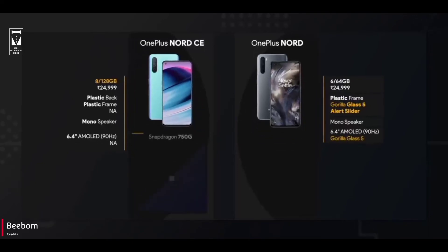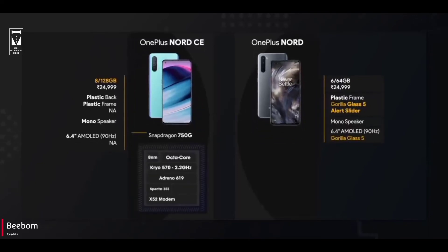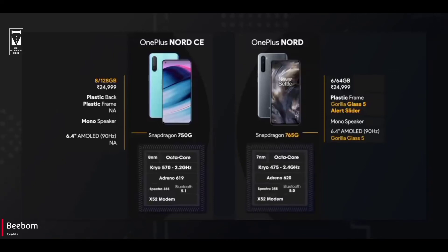Coming to the processor, CE gets the Snapdragon 750G, but Nord comes with the 765G processor, which is better than the 750G. Because it is a 7nm chipset, it has better clock speed and works seamlessly.